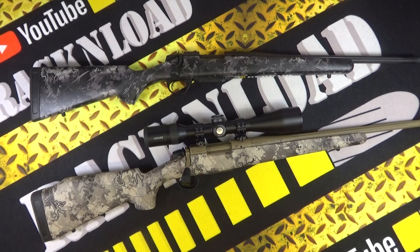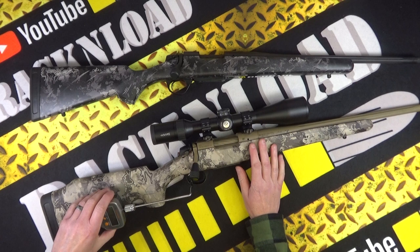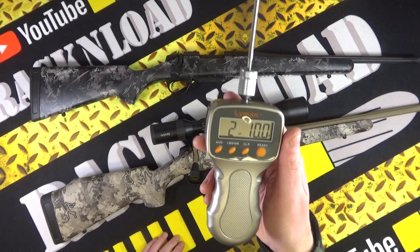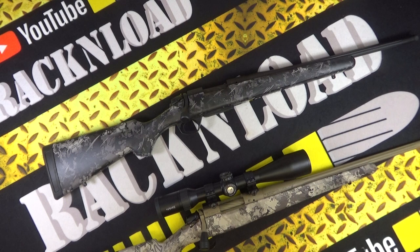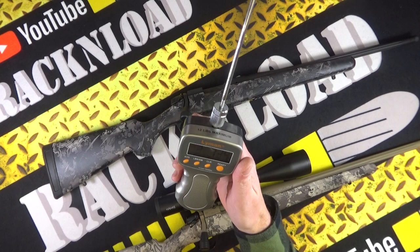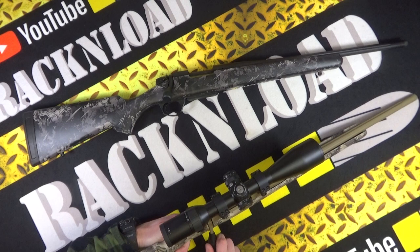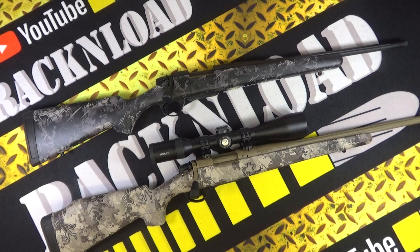Let's give the trigger pull for the trigger snobs. Obviously no live rounds. The .308 pulls at two pounds ten ounces — dead on. The 6.5 Creedmoor pulls at two pounds 13.4 ounces. Nice triggers on both brand new rifles. It is a single-stage trigger — very predictable.